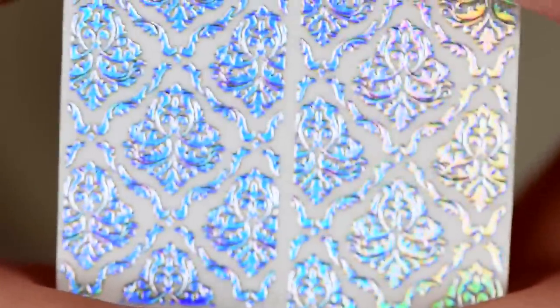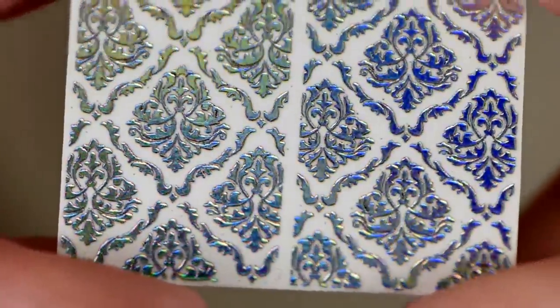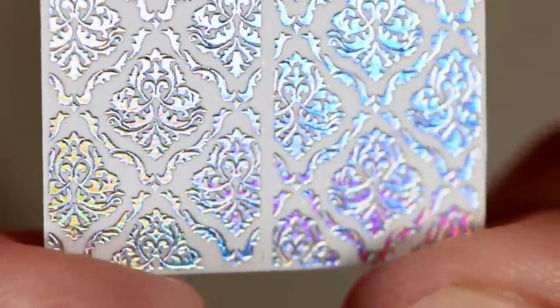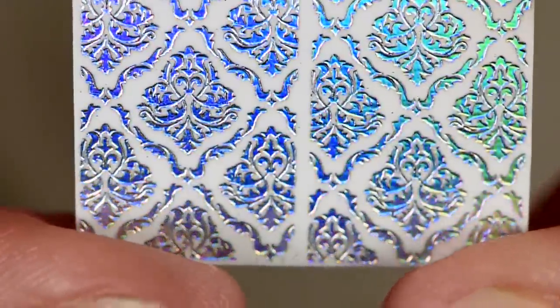Hey guys, it's Ashley, and today I wanted to share with you these holographic water decals that were sent to me by Holo Glam Decals. These are so amazing and shiny — I love them. You can now get beautiful holographic intricate designs on your nails with just water decals.